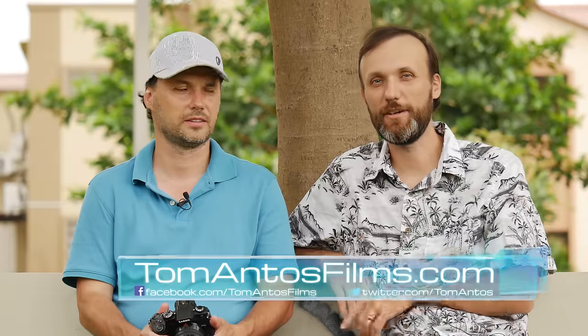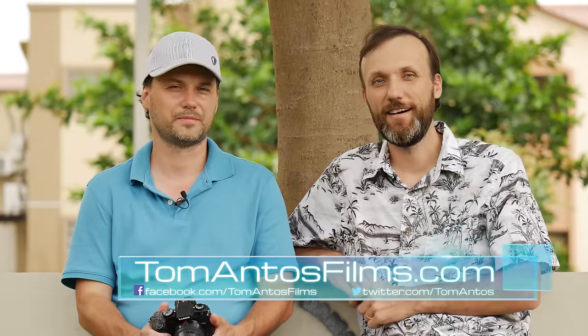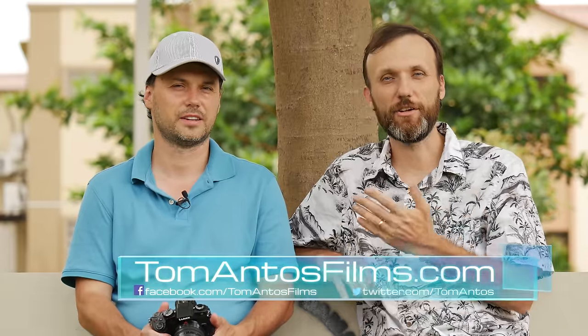Hi guys, my name is Tom Mantos and I'm here today with my brother Lucas. Hello. This video is about the Panasonic G85.